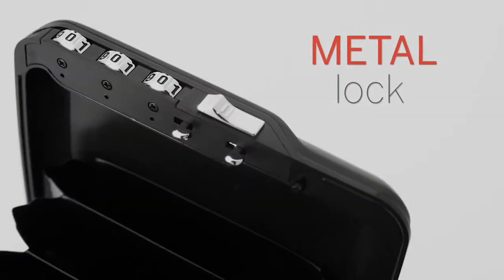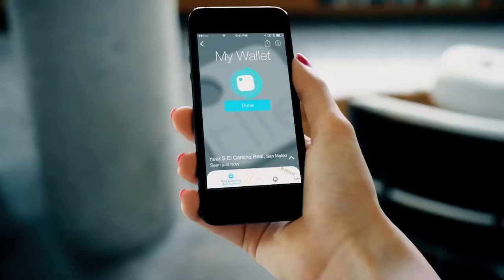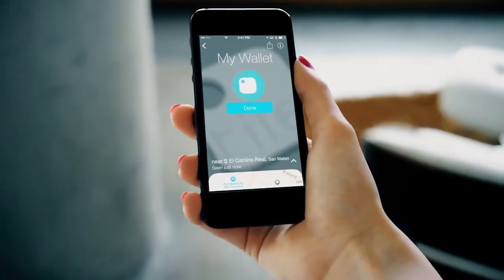It weighs only 4.5 ounces and is easy to open with just one hand. If your wallet gets stolen, you can use a special app to find it. The price is $83.